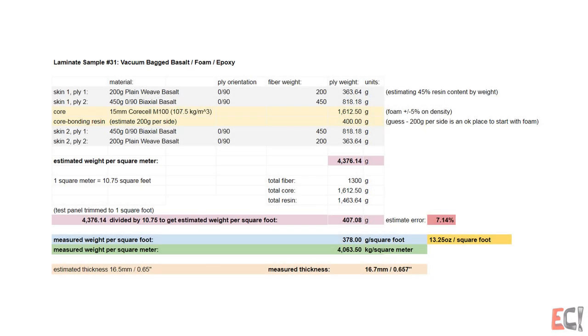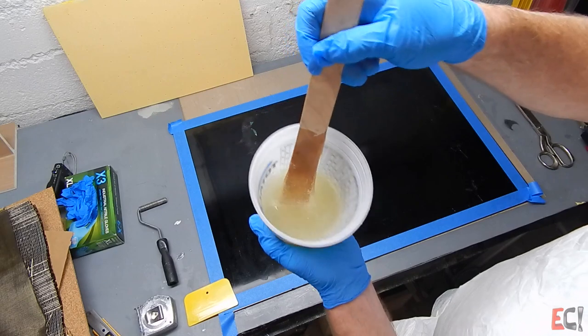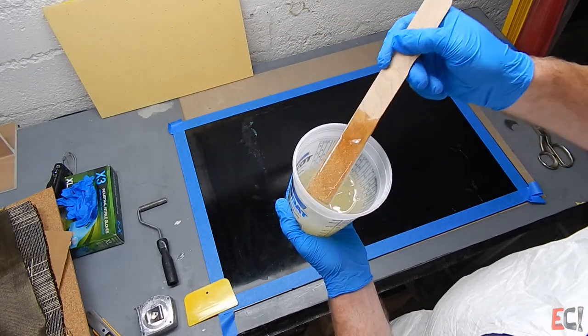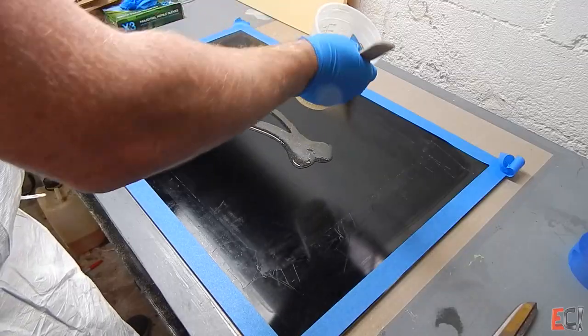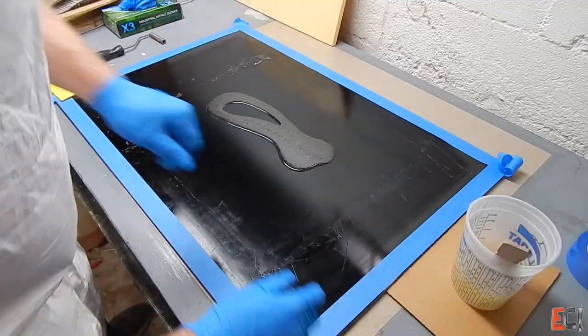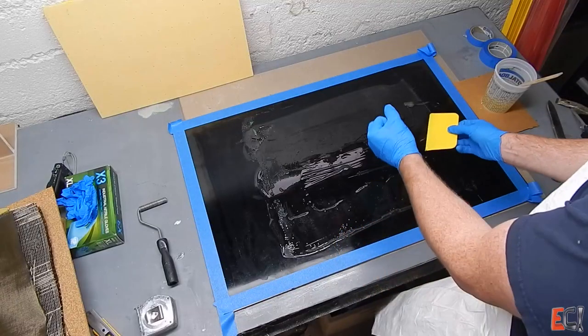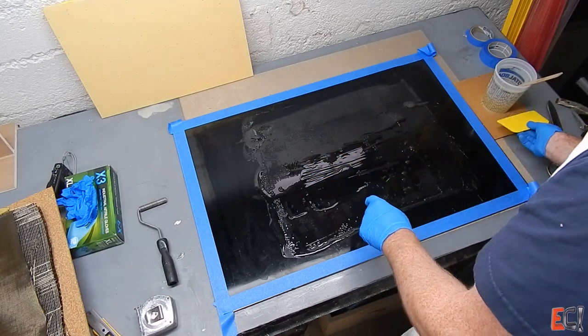Here's the laminate schedule for this sample. I'm going to lay it up with ProSet epoxy resin — this is a fast laminating resin, relatively thick. You can see there are a lot of bubbles in there because it was cold when I mixed it up, and the table it's going out on is pretty warm. It's got a chem release on it, so you can see the surface tension breaking it open — it's not going to form a uniform film.